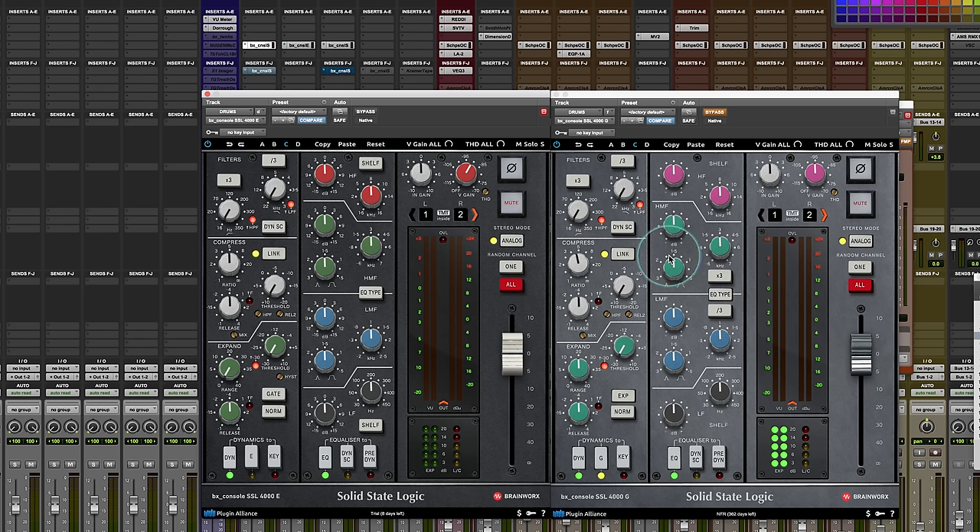Really good work as always by Brainworks. And there you have it — Plugin of the Week from Mixing with Mike: the Plugin Alliance BX Console 4000 SSL E&G, now certified by SSL.